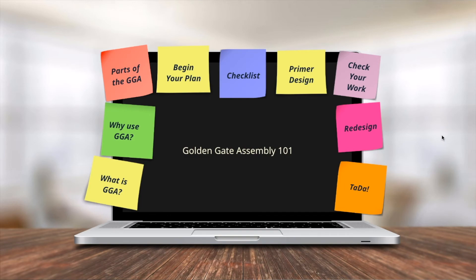Hi, I'm Emma with the Duke iGEM 2017, and I'm here to talk about the Golden Gate Assembly. This is going to be the first part of a two-part video series. Today I'll cover what the Golden Gate Assembly is, why you would use it, and the different parts of the assembly. Next time I'll cover how to begin your plan, designing your primers, checking your work, doing any redesign, and moving on to your final construct. Let's get started.